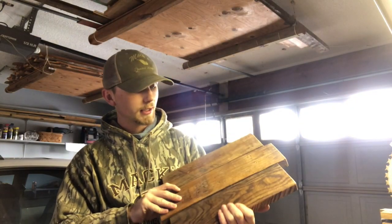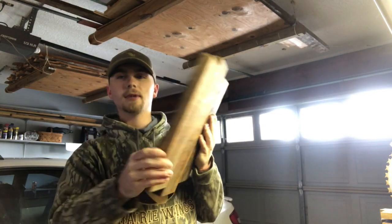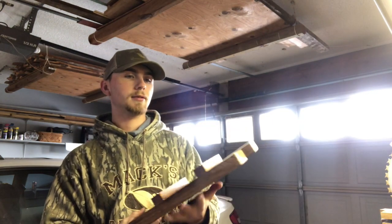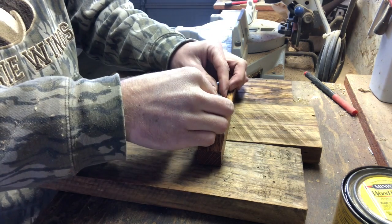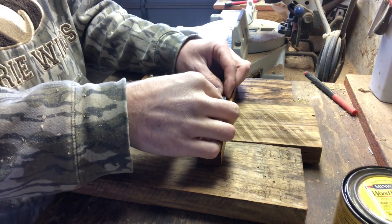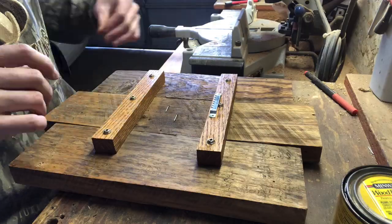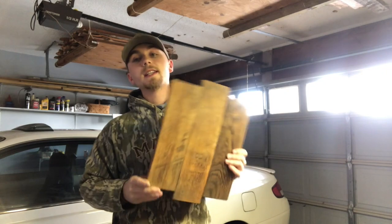Our stain is completely dry and looking nice. Now we're going to put a sawtooth hanger on the back to hang it on the wall. You can get these at Hobby Lobby. When you're putting this on, you want to place it below the screw head, because if you put it right on the screw it won't catch the nail on the wall. Put it a little below, and that, my friends, is how you make a plaque.